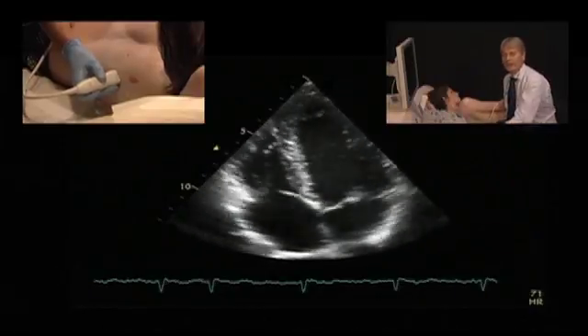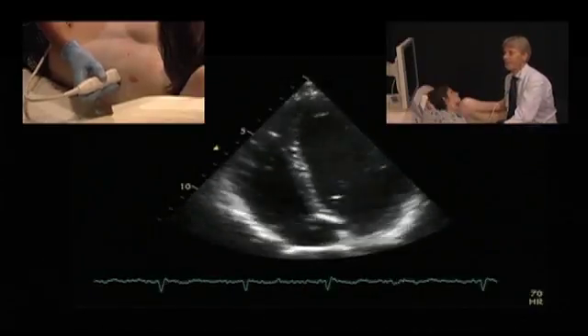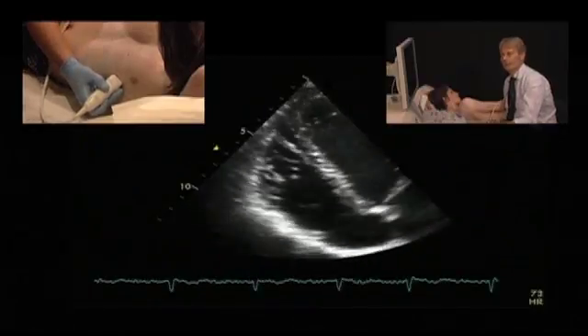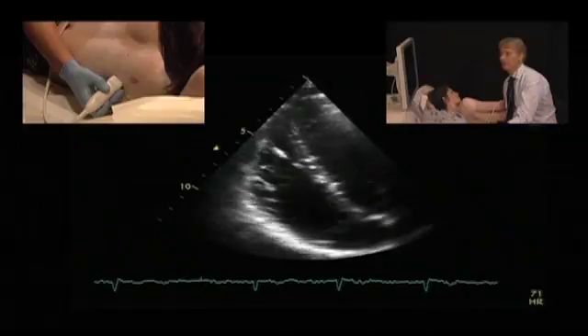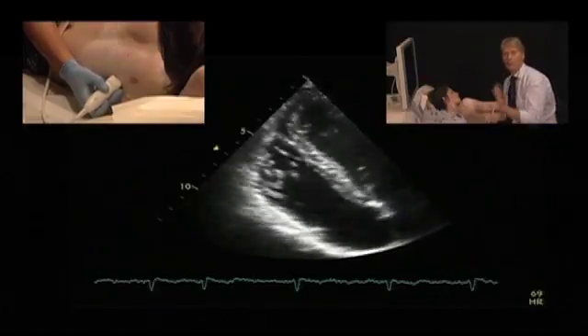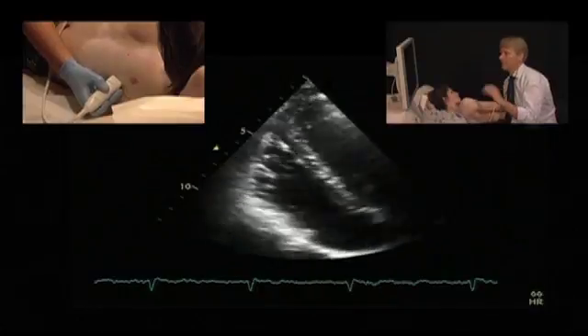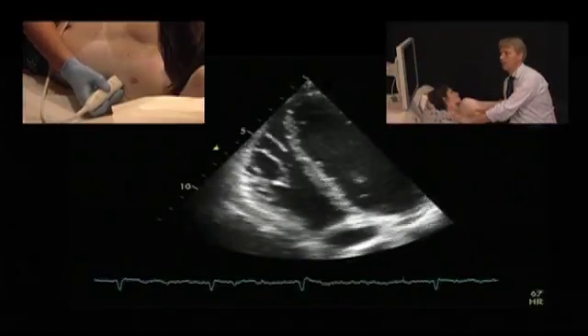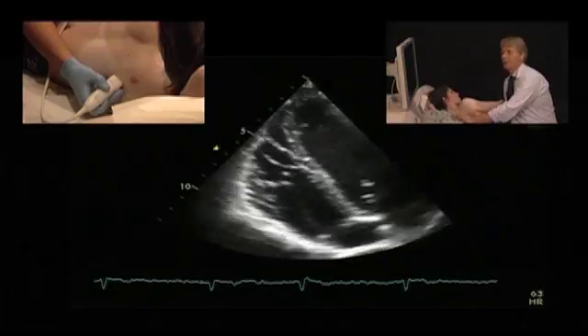There are ways of optimizing this view, and this is by simply moving the transducer more laterally and pointing the transducer more towards the right side of the body. Thereby you have a more perpendicular orientation of the ultrasound beams to the lateral wall, and you have a much better delineation of the endocardium.